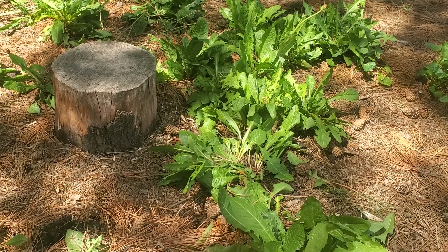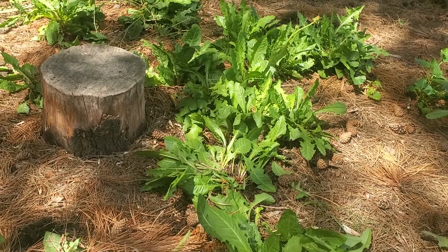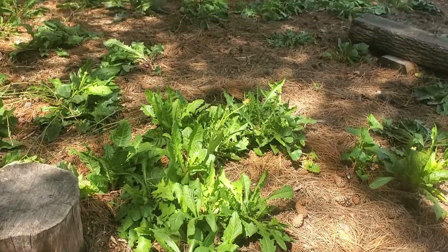Hi everyone, and thanks for tuning into my channel. Today I'm going to be harvesting dandelions. You can see here I found a bunch of them — this is a really really nice patch.